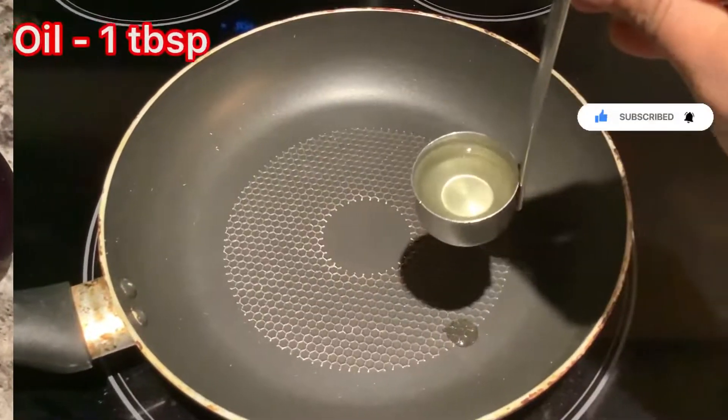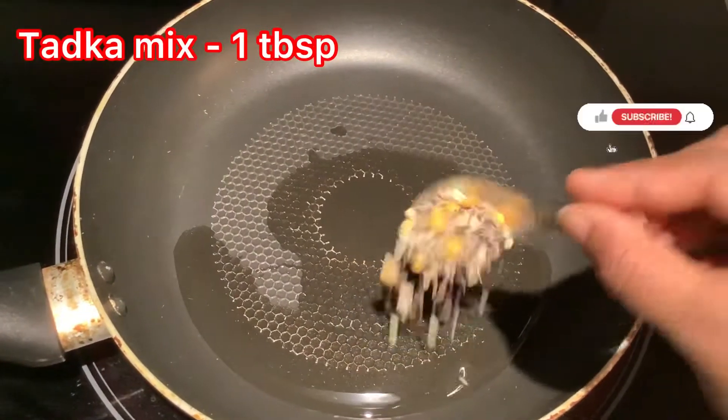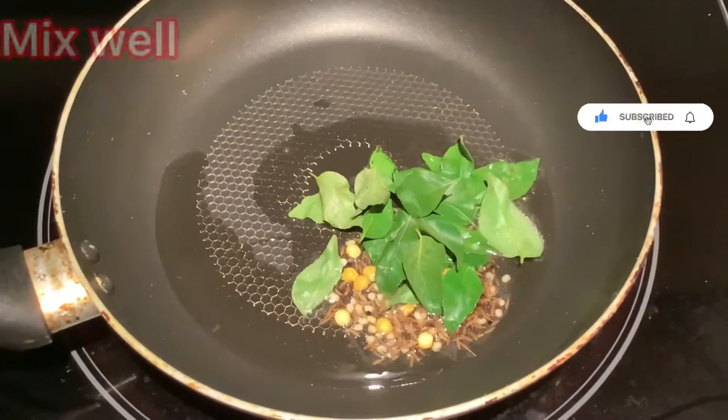One tablespoon, chocolate mix one tablespoon, cucumber juice. Mix well!